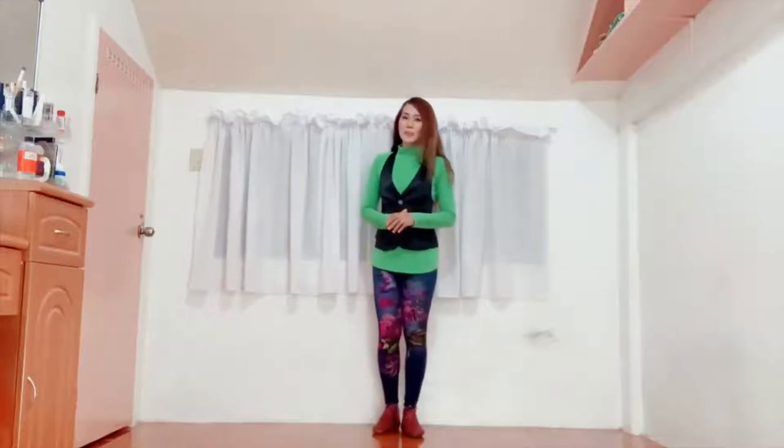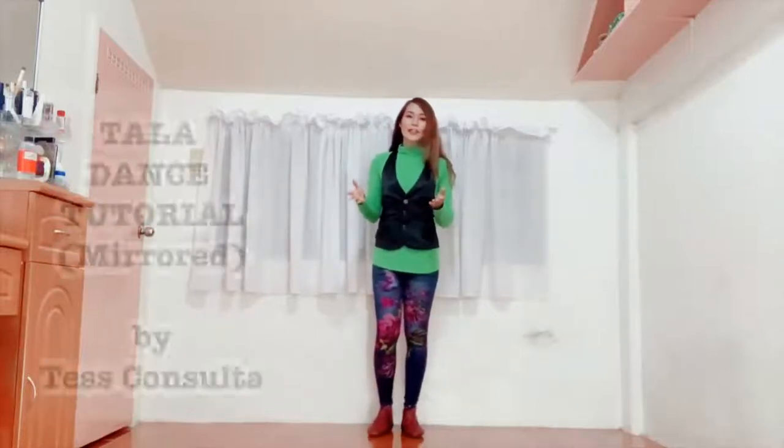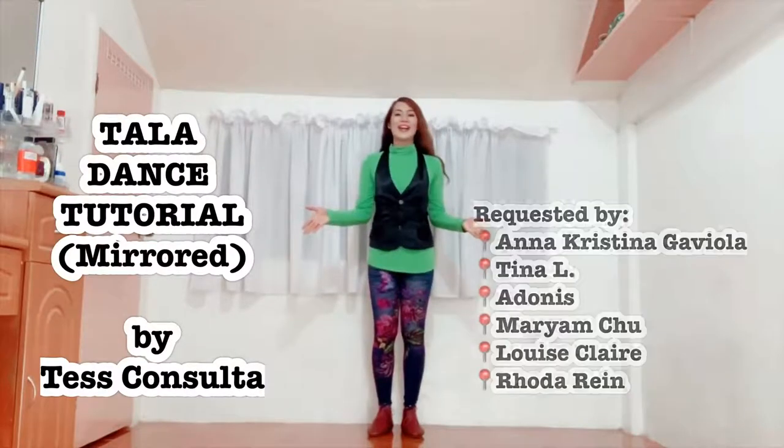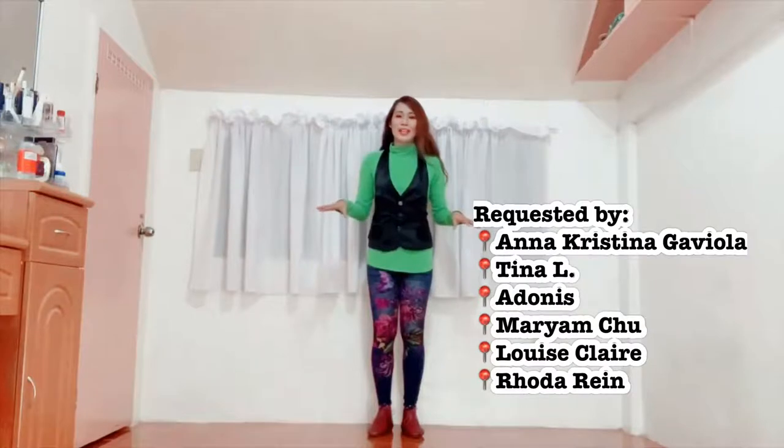Hi everyone, this is Tess and welcome to my dance tutorial. This time we're going to have TALA by Sara Jeronimo as requested by the following. There are so many of you, so pasensya na, hindi ko kayo ma-mention na isa-isa.